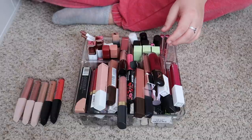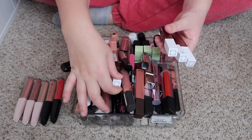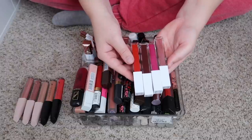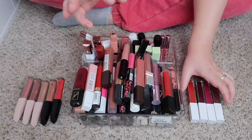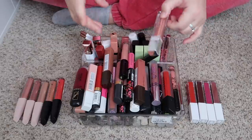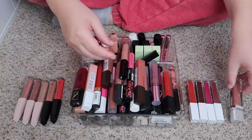I have some Ofra liquid lipsticks and a lot of these are colors I'm probably not going to end up using. I have these four and honestly I'm probably not going to use any of them, so I'm just going to declutter them — nothing against Ofra, I'm sure it's a great formula, I just know I'm a nude lip kind of person. This one is from Physicians Formula, their velvet finish liquid lipstick — this is really old and I never use it, so that one can be decluttered as well.